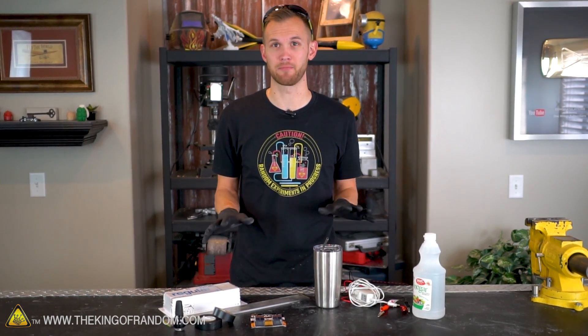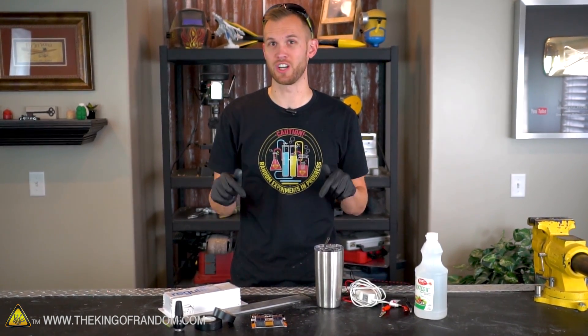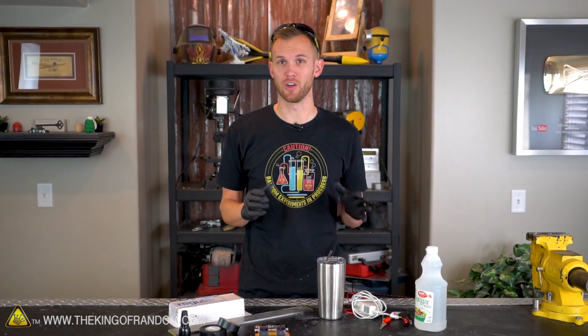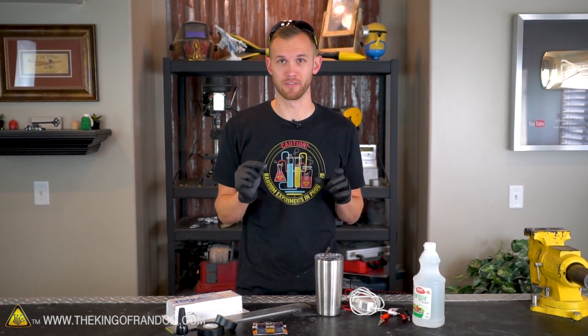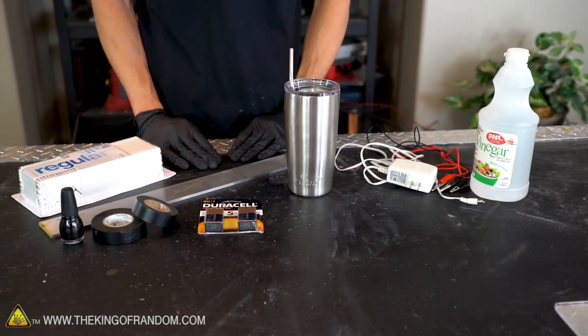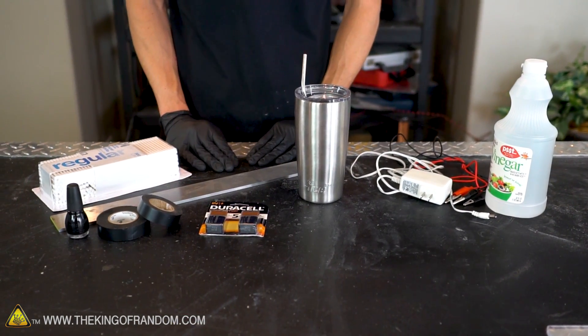Although I think this idea has been done by a lot of people, I got the idea from watching a channel called The Art of Weapons. The basic idea is that you can use a low voltage direct current and a little bit of saltwater or vinegar to engrave or etch into steel. We have a few different varieties of this setup that we're gonna try and see which one works the best.